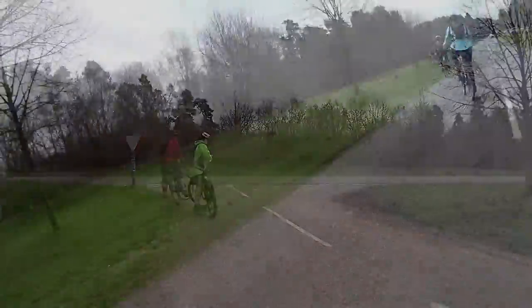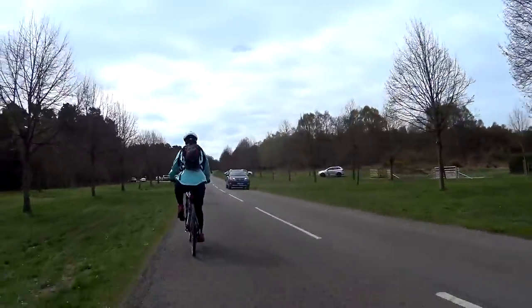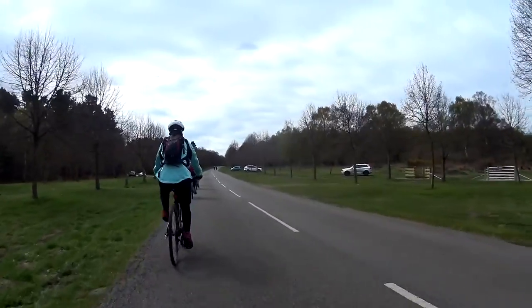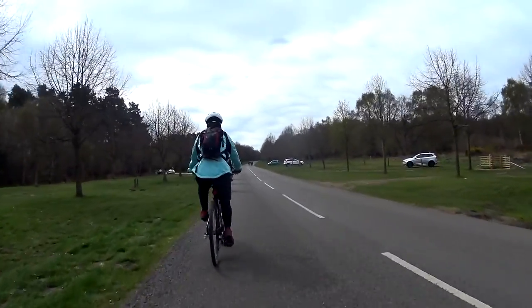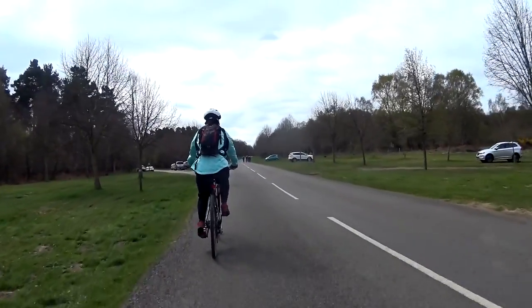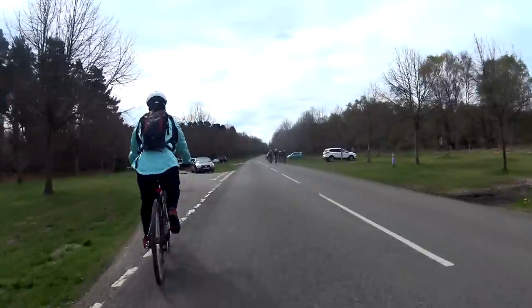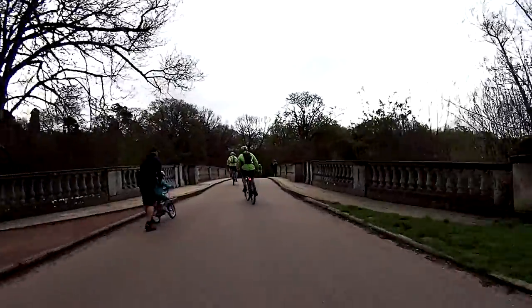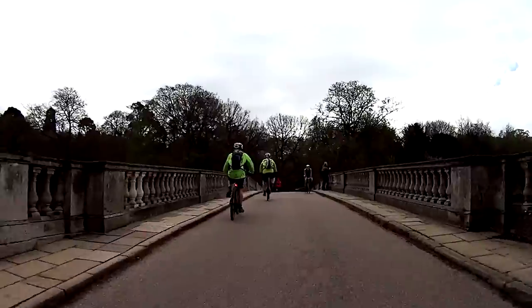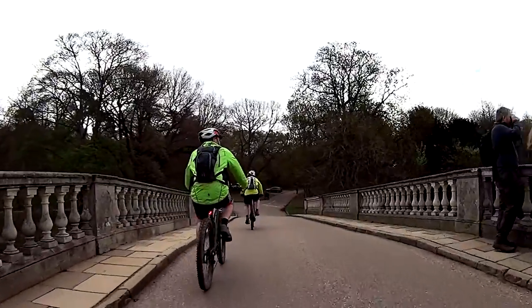Clumber Park has some other attractions which may well make it worth a visit in its own right, including a huge walled kitchen garden and a Grade 1 listed Gothic church. This bridge in Clumber Park is a bit of an icon and stretches back to the 1760s.